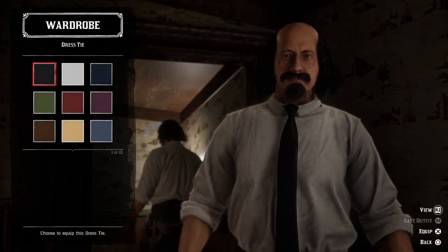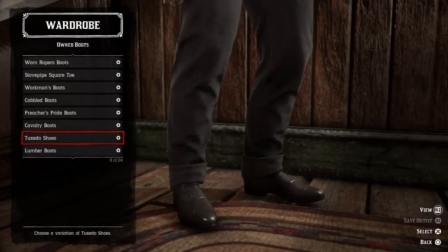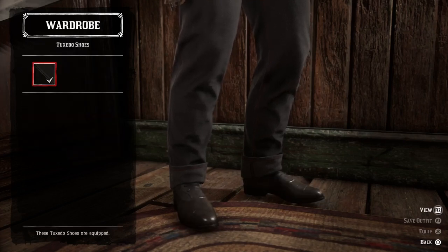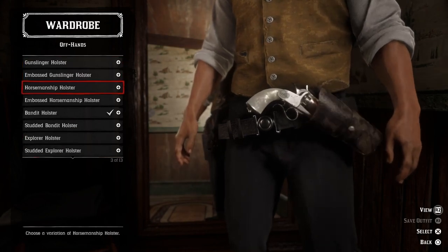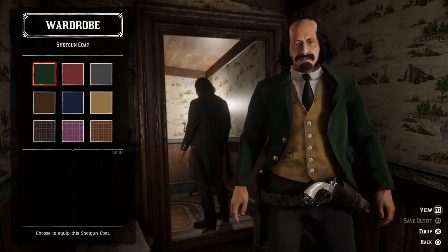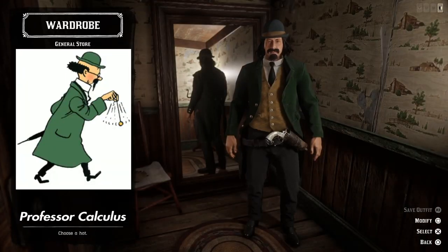Then we need a black dress tie, a yellow traditional vest, and some new boots — the black tuxedo shoes. For the weapon equipment we need a black agency gun belt and a black bandit holster. We should also go with a green shotgun coat and the turquoise bowler hat, and here we have Professor Calculus.